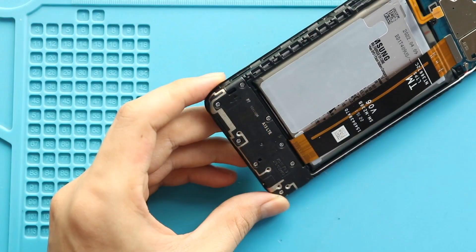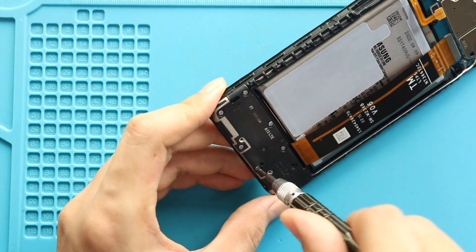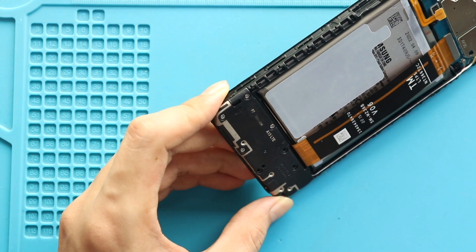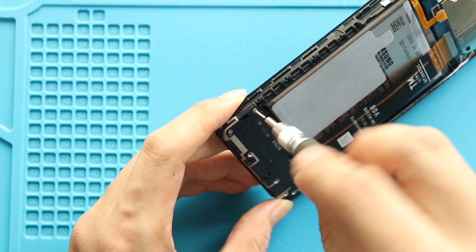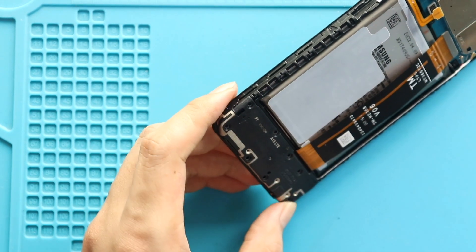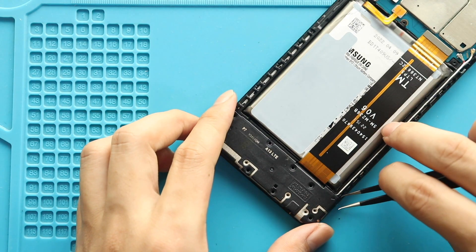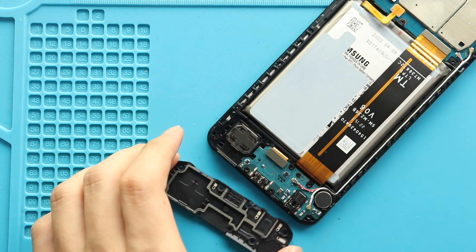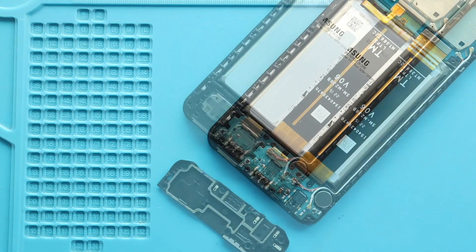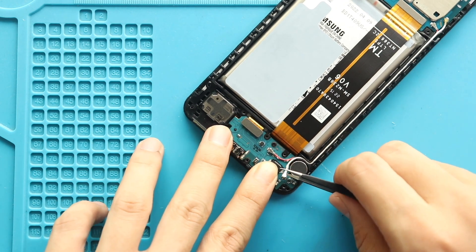Next, take out the speaker cover by undoing 8 screws. Then undo two antenna heads, the secondary LCD connector, and the screw from the charging port board.